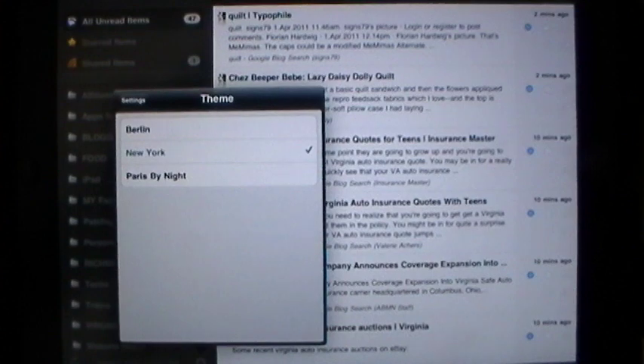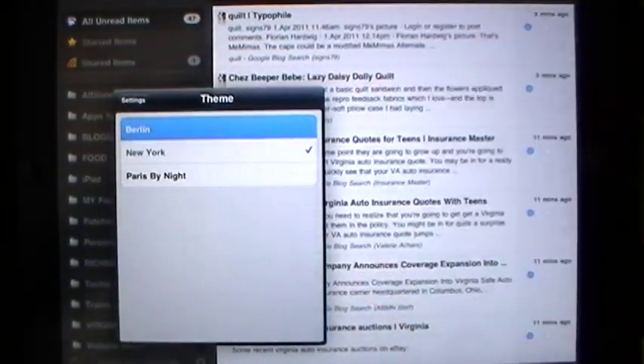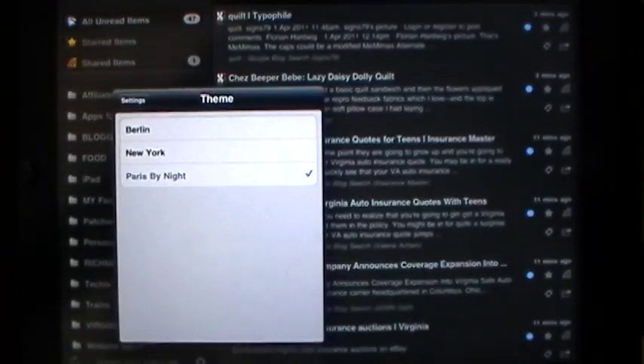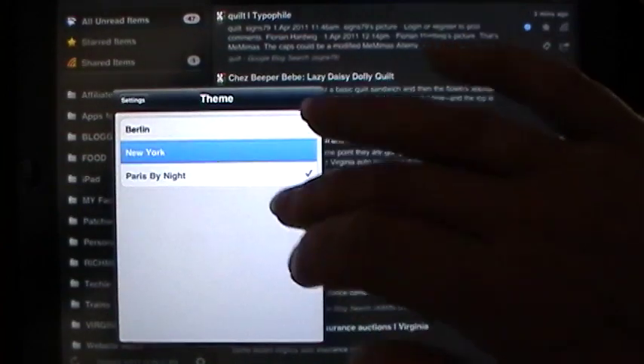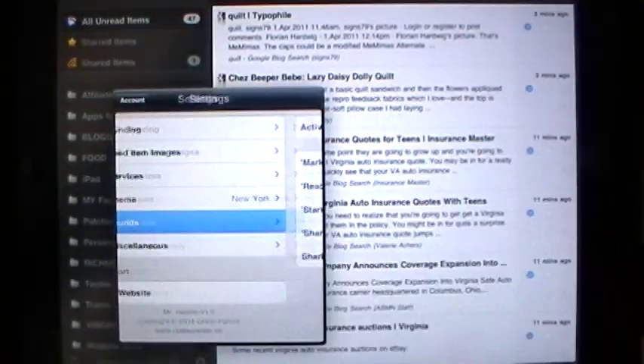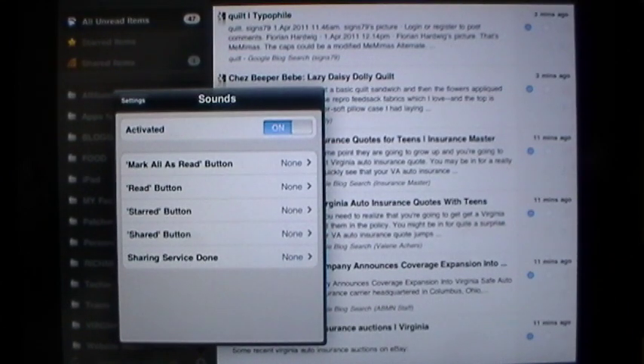We have three themes. I happen to have it on New York right now — we're on the east coast of the United States, so that's apropos, and I also like how it's easier on my eyes. If you're Oliver, the developer, you might prefer the German version. And if you're in a car at night, you might prefer Paris by night for easy viewing. But you have the control as to how it looks. There are sounds — you can turn them off and on, and if they are activated, you can customize each individual one.